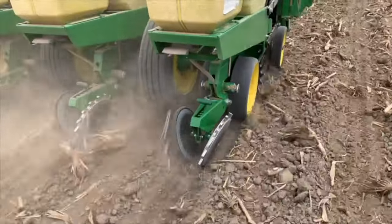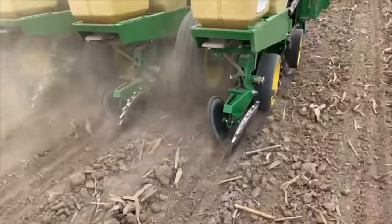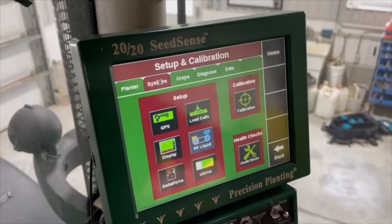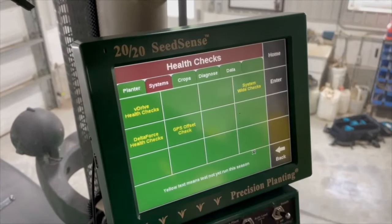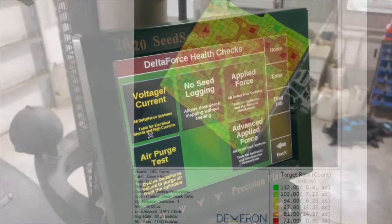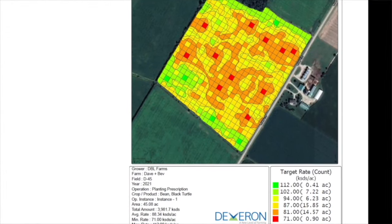Most important one is to be organized. That means a number of different things. One is have your crop plans ready with the varieties you're going to plant in each field and the populations that you want to plant at. Number two is make sure your planter monitors are ready to go and that they're working, especially if you're doing variable rate planting. Have the scripts loaded on the monitor and make sure that they're working.